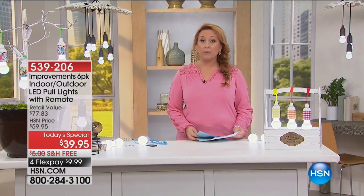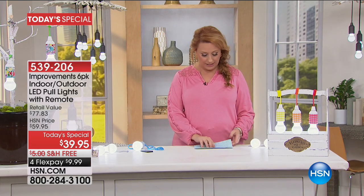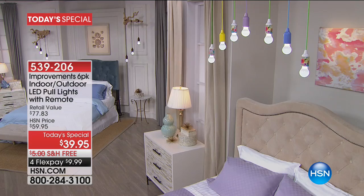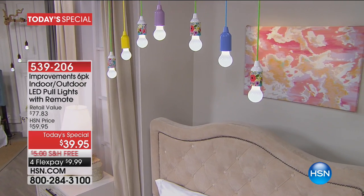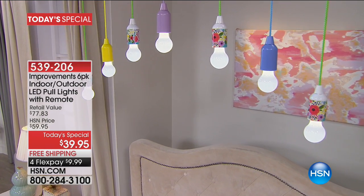The value is really crazy. First of all, the batteries are included — you actually get 18 triple-A batteries, so we include all the batteries. The battery value alone is $15 right there.